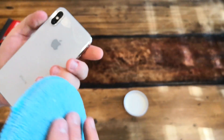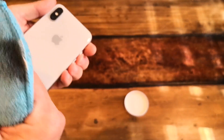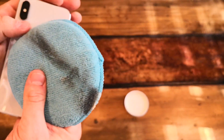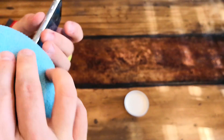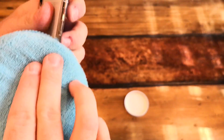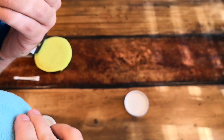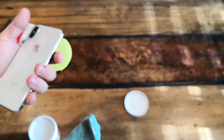I'm just going to wipe off the glass where the compound got on. Now I'm moving on to the bottom, the side with the mute switch, and the side with the power button. I'm going to do everything twice and see how it looks, then go from there.